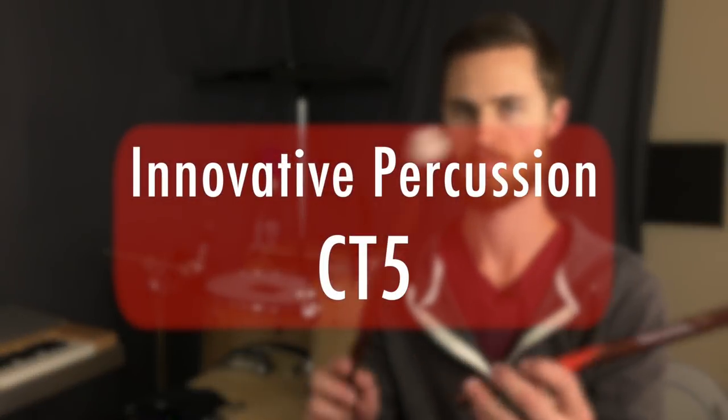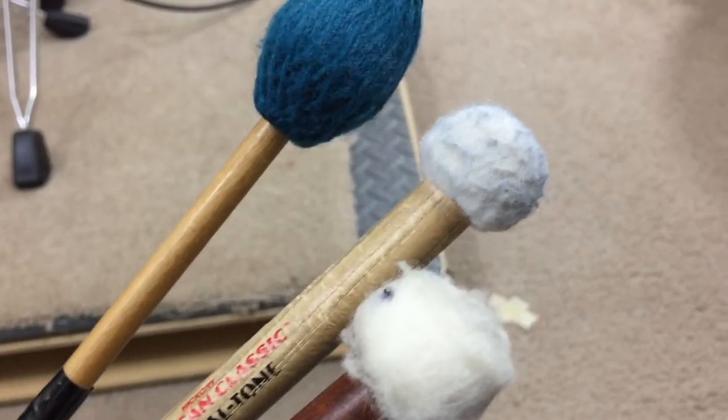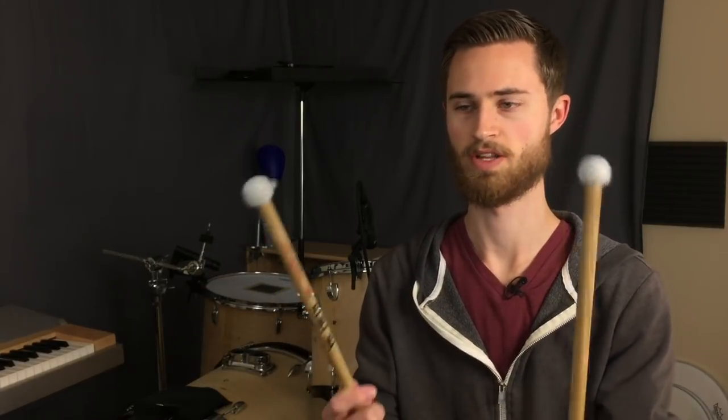Now on to some mallets. This is a pair of basic Innovative Percussion CT5 hard timpani mallets. If you know anything about playing timpani, you want a lightweight mallet — which actually makes them less than ideal on toms and cymbals in my opinion. So when I want a mallet to use on drum set, I actually use my Vic Firth 5A dual tones. These are the mallets made for playing drum set — basically a 5A stick with a felt end. They're much heavier than timpani mallets because it's a solid hickory stick with a lot of weight, which makes it easier to dig into toms and cymbals and pull more low end and resonance out of them.